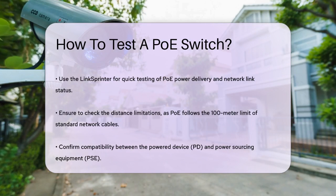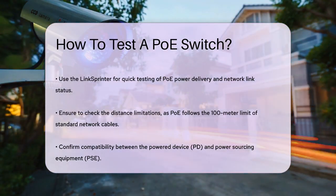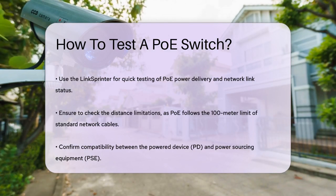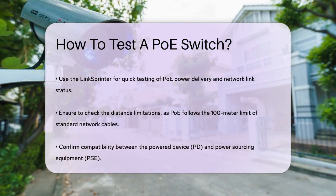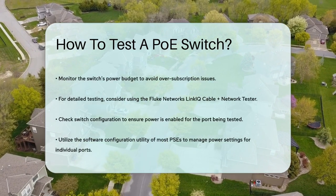For more detailed testing, you might use a device like the Fluke Networks LinkIQ cable plus network tester. This tool can receive discovery protocol packets from the switch and place a load on the connection to ensure the advertised power is being delivered. It shows which pairs of the network cable are carrying power, the negotiated power class, and the loaded power in watts.